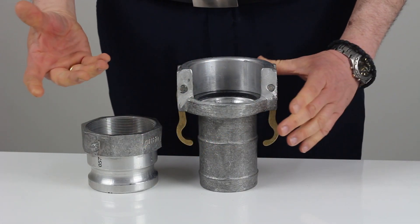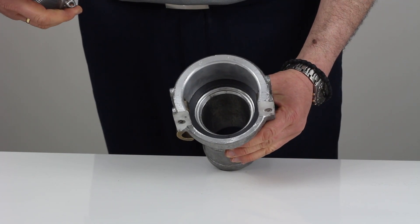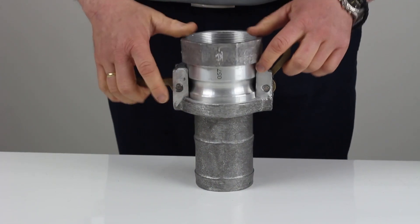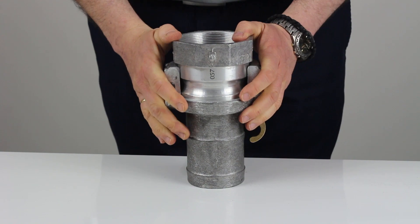So how do cam locks work? What we have here is a cutaway female and the male fitting. Inside the cutaway female you'll see there is a sealing gasket, and the cam lock securely goes in there and with the levers pushed down it creates a tight seal.